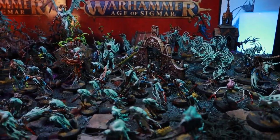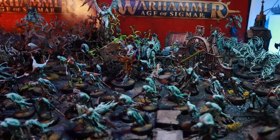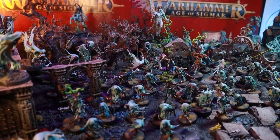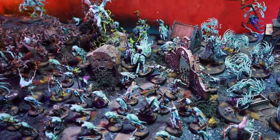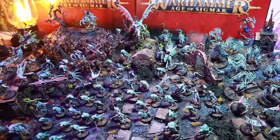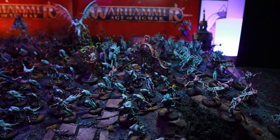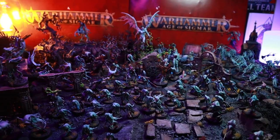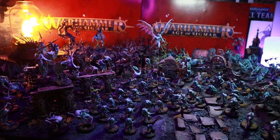Nighthaunt are one of my favorite armies in Age of Sigmar. They're totally unique, they were new for the setting, and they have some of the best models around. I jumped at the chance to collect these spooky boys when Soul Wars was released. Today I'm going to quickly run down my collection and show off the new Nighthaunt hero, the Scripta Mortis, giving you some tips for painting him and any other ghost models you may have.